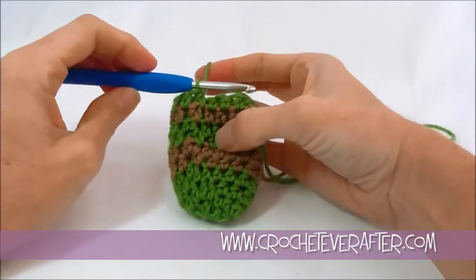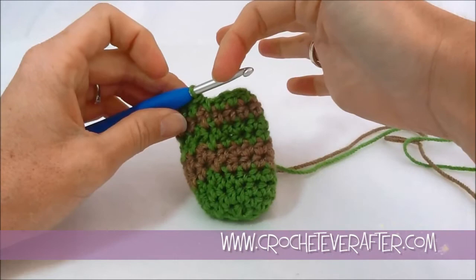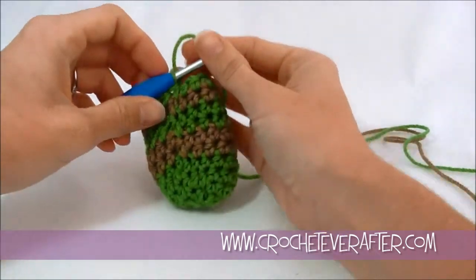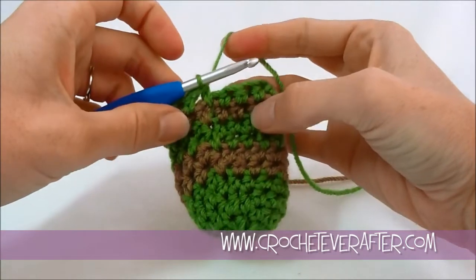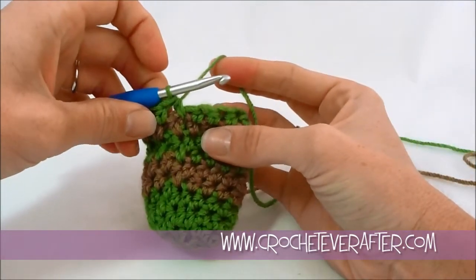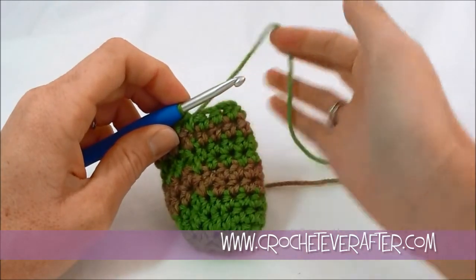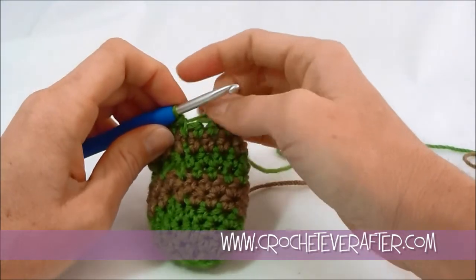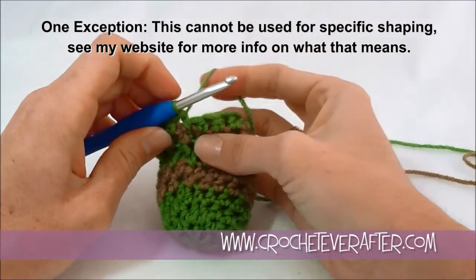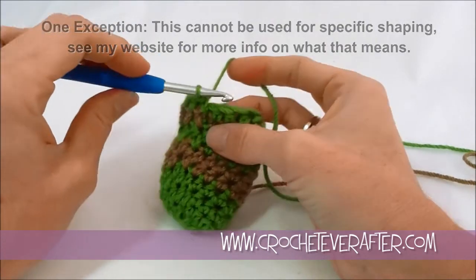To begin my color change, I have already worked a whole 16 stitches in green — the entire round is done — and I'm going to change colors now. When I change colors, I'm not counting the next action as my first stitch; it's going to move all of my stitches over by one. It's not going to add or decrease, just move them over one, which should not change your project in any real way. So whatever you're using this for, this should not mess up your pattern — you're simply starting your color changes over one.